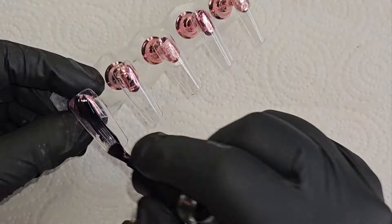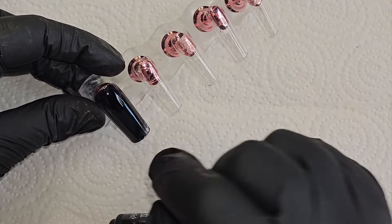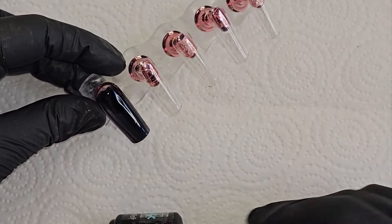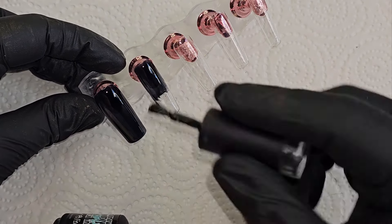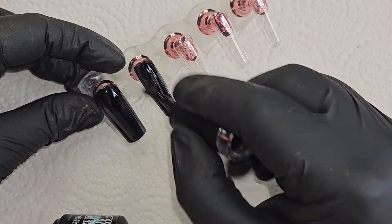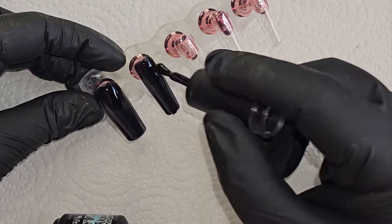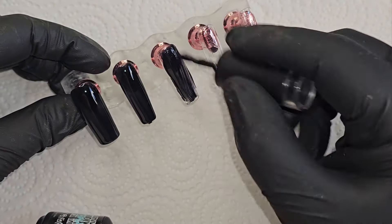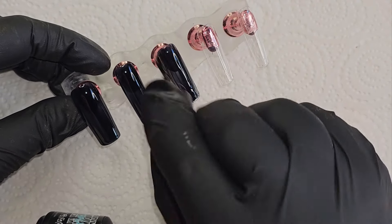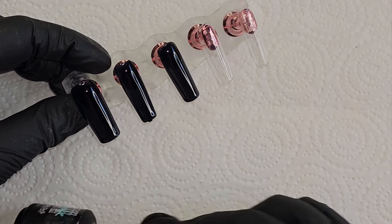The black I'm using is from a website called 12 Tropics. It's honestly not very pigmented, so you definitely have to use two coats. The blacks I like to use are the Beatles blacks, and Nails by Dev's black polish is really good as well.